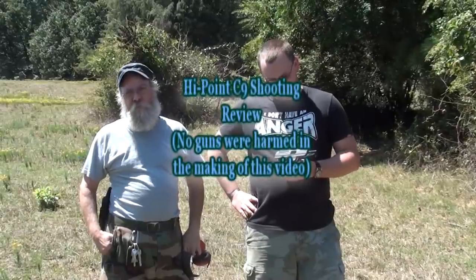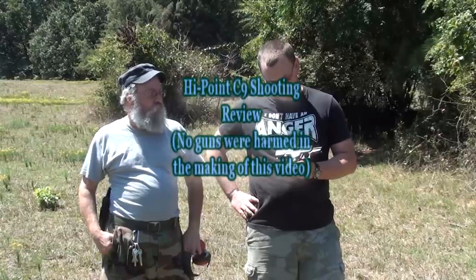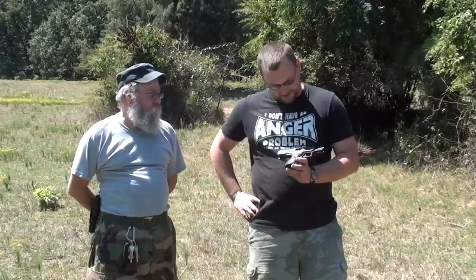This is Barry and Eric again, and we're out here with an old friend today. I'm sure you noticed this very familiar silhouette as being a Hi-Point C9 pistol. Today we're going to be basically putting it through a small battery of honest tests — some basic accuracy testing, just good functionality, see how it runs, and we know what the guns are capable of.